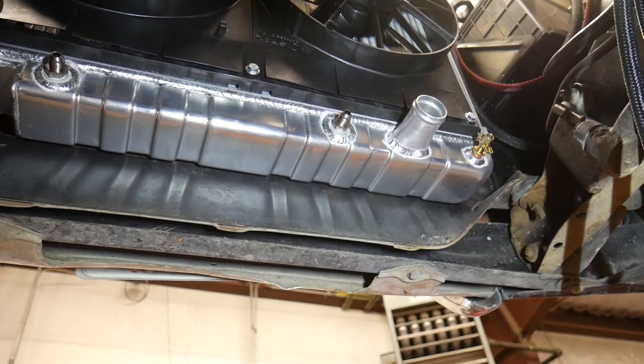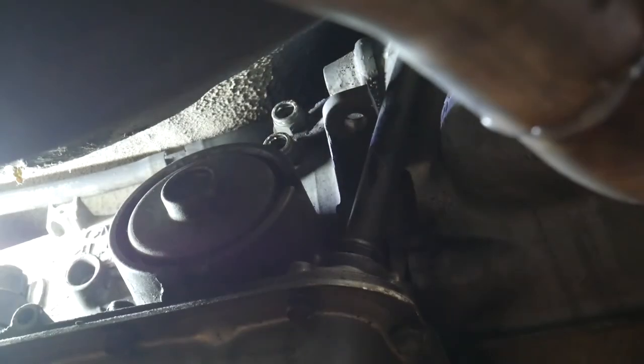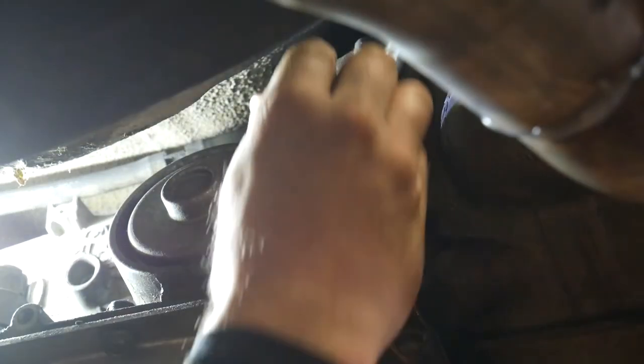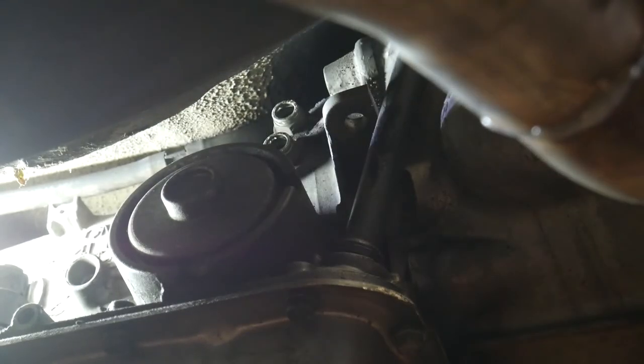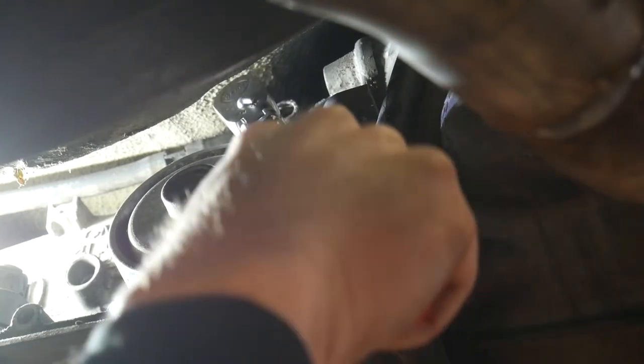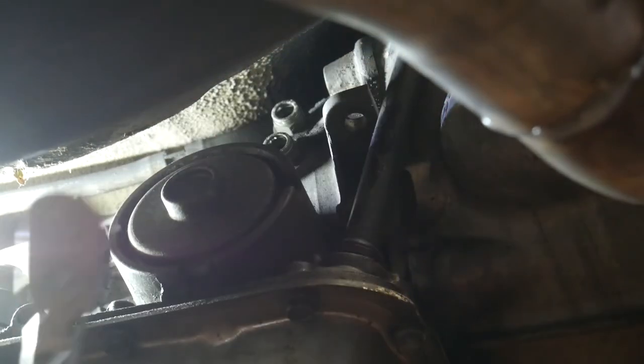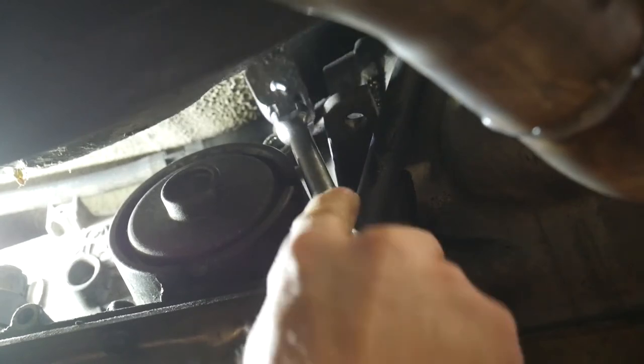These are the two fittings in the transmission. These are not push-to-connect - they're a jiffy-tight fitting, similar but a little different. A 19 millimeter socket should take those out. Since we're not forming lines we don't have to worry about that.